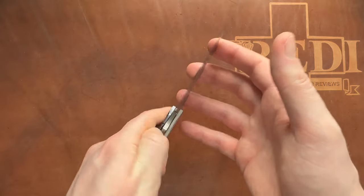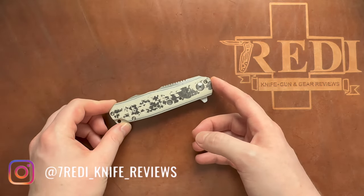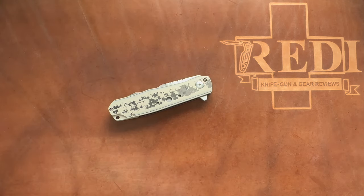Don't forget to follow me on Instagram at 780_knife_reviews and follow me here for more content as well. Check out Jesse Jaros' Instagram too. Thanks again for watching, have a nice day, and goodbye.